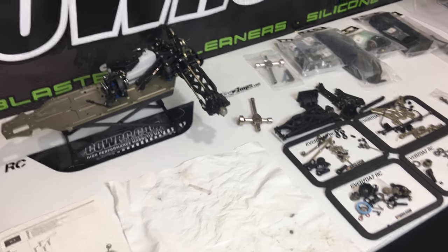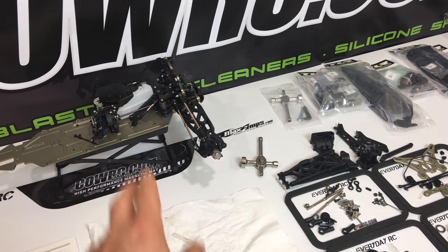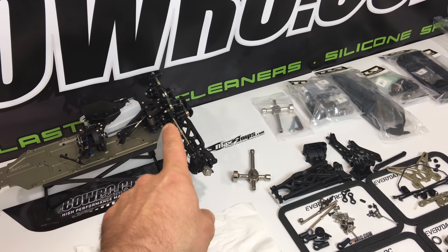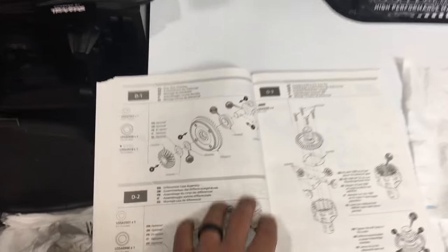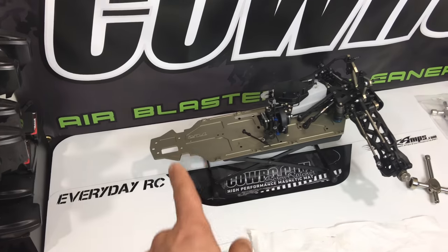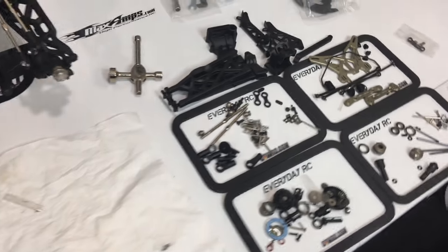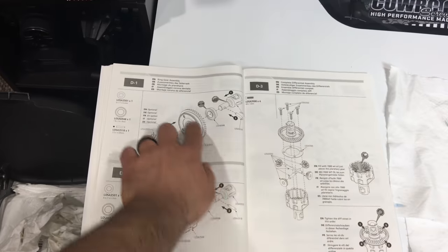For those of you that have been following along, I've already assembled the front end of the truck, the front differential, and the center of the truck with the center differential. I went with 50,000 weight in the front differential, 100,000 weight in the center. Now we're up to part D1, which is the rear differential, and I'm going to be going with 50,000 weight in that as well — a 50/100/50 setup. I have all the parts from the D bag set up on my CalRC mats and I'm ready to start building the rear differential.